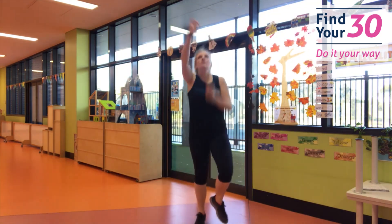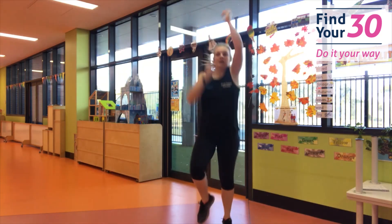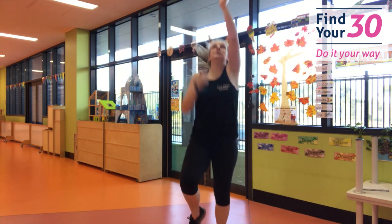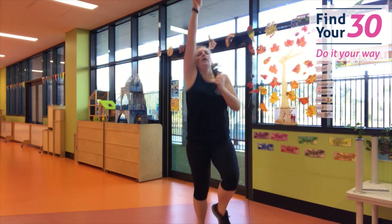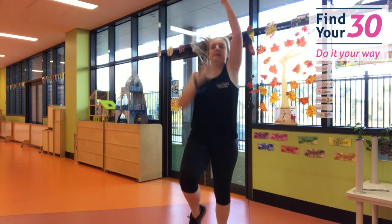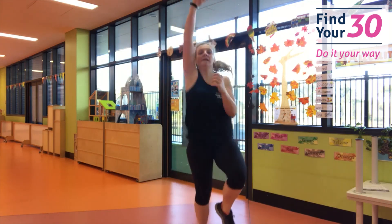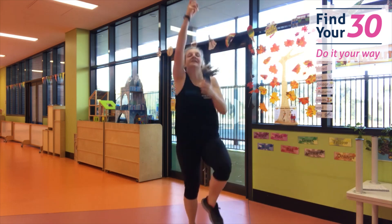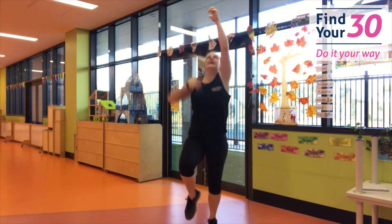Are you ready? We're going to climb your rope. Come on — pull that rope nice and high. You're doing so good. Keep going, keep going. Pull that rope, keep going. Three, two, one — and rest.